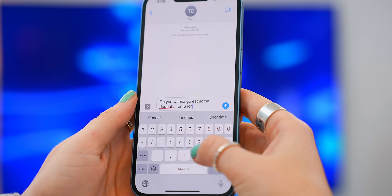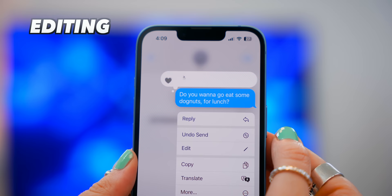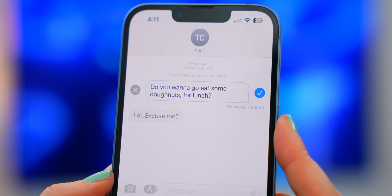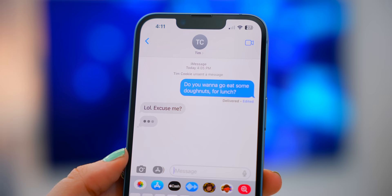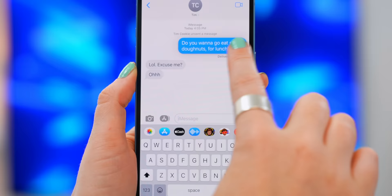Let's chat about iMessage because there are a couple of new hidden features that are really useful. If you tap and hold on a message you've sent, you now have the option to edit it. So if you made a typo or a complete mistake, you can go back, edit it, and resend the message. Just keep in mind both you and the other person can see all the edits you've made — so it might be better to tap and hold and click Undo Send, which can really save your butt from typos.